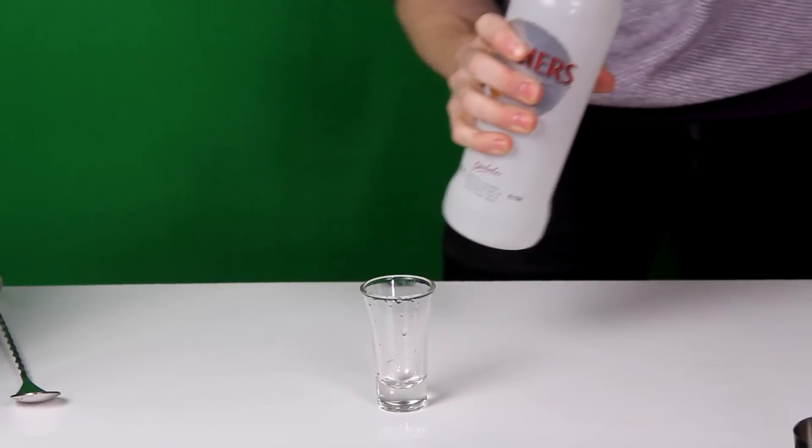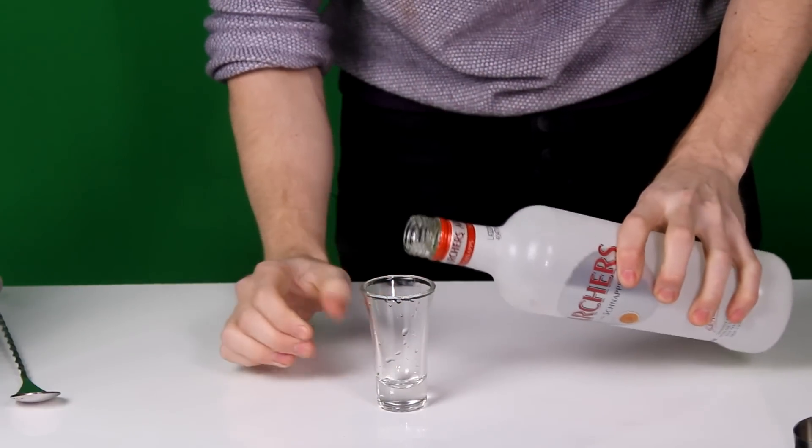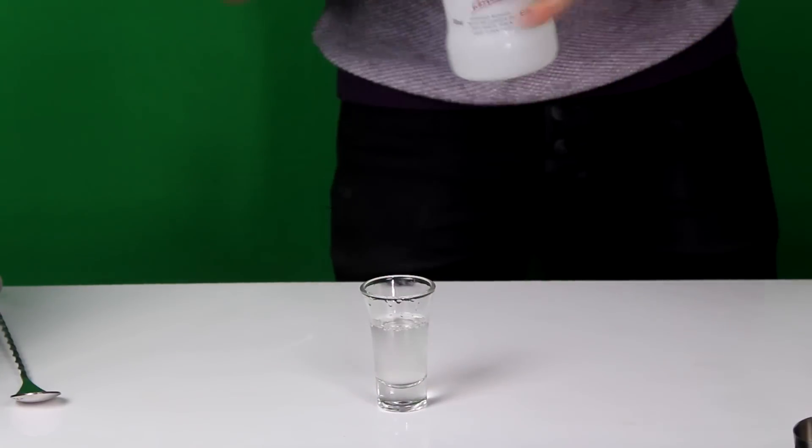We're going to start with the peach schnapps in there. Yes, that's a new bottle we're snapping open. We're going to pour it three quarters of the way up with peach schnapps — to there will do.